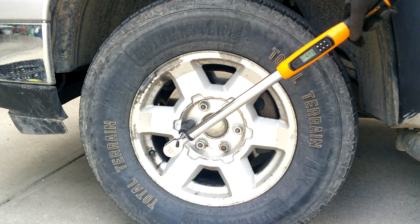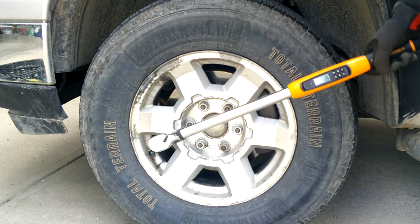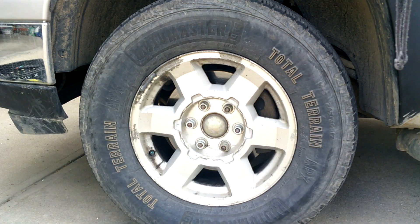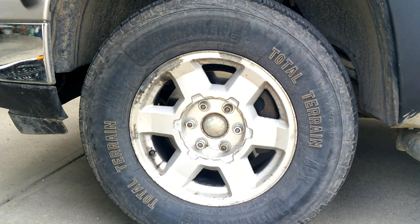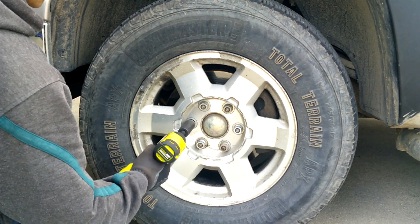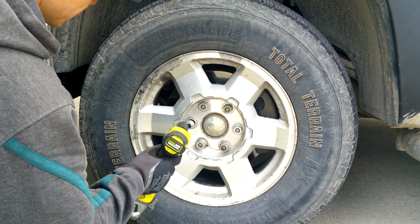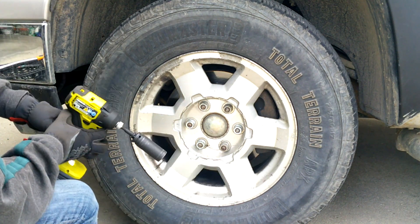Final test coming in at 140 foot-pounds. We got 141.8, so this really is the test for removing truck lug nuts. This is my Chevy Silverado — the lug nuts are normally torqued to 140 foot-pounds. Way to go Ryobi, legit battery all the way.